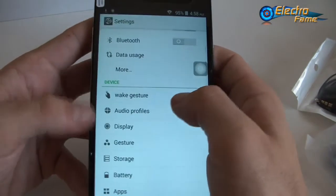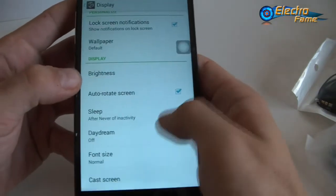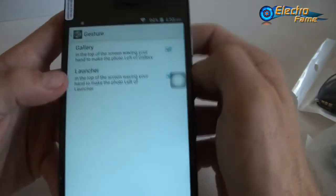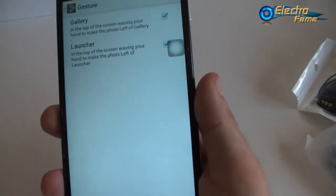Also, the audio profiles — if you want to change something, like make it silent or not. We also have display settings to set up the brightness and all settings regarding the display. The gesture here gives us access to the gallery and launcher, which we'll try very soon.